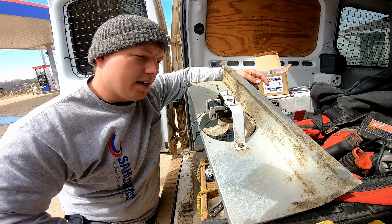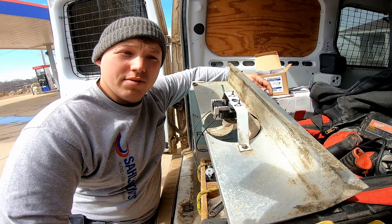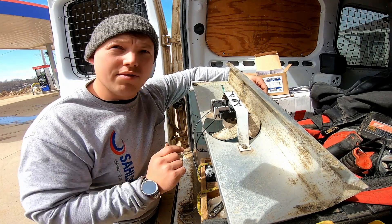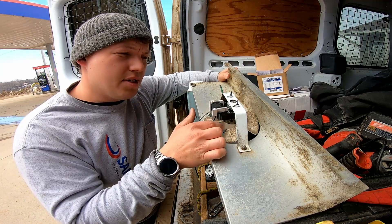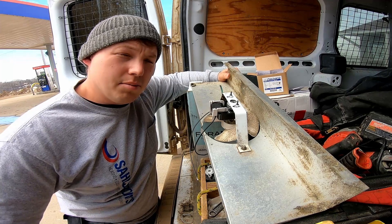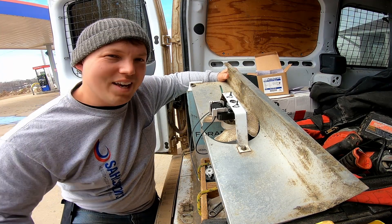The fan is ready to go — I'm going to go reinstall this assembly. Links at the top of the description for the parts you might need, as well as today's sponsor. If you have any thoughts or suggestions about this video, be sure to leave them in the comments below. I try to respond to as many as I can. See ya.